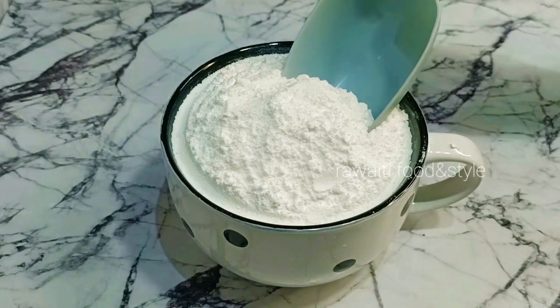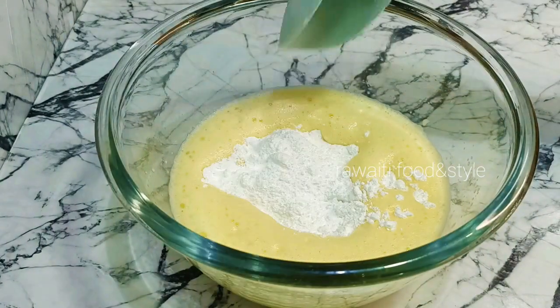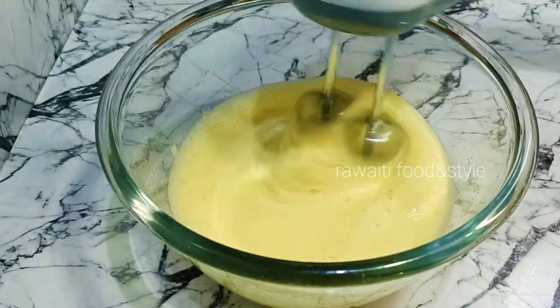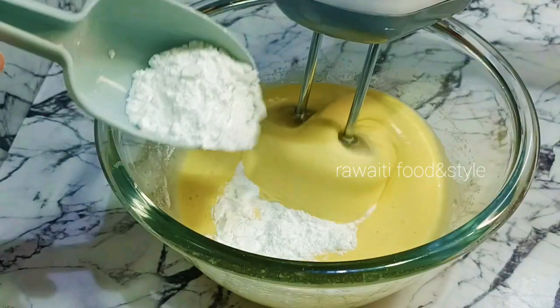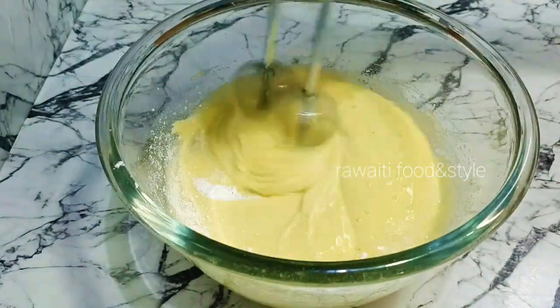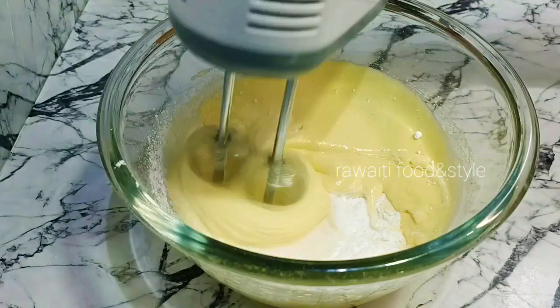Now I will add 1 cup or 200 grams of caster sugar. If you don't have caster sugar, you can use powdered sugar instead. We will not add the sugar all at once — we will add it gradually while mixing for a perfect result. Sugar should be perfectly dissolved with the eggs, and we will beat the egg and sugar together for at least 5 minutes.